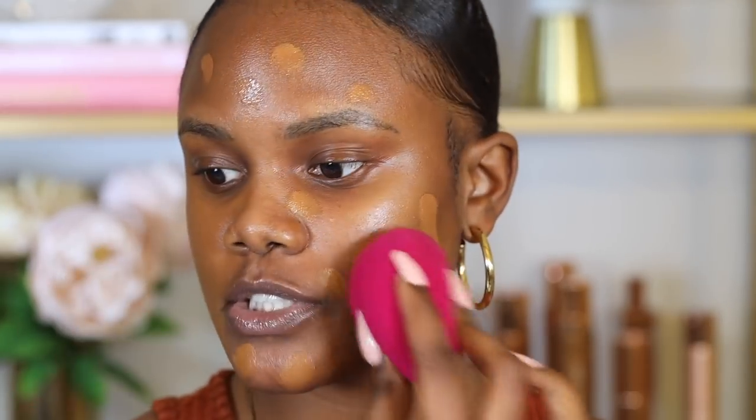For foundation I'm going to use the Color Pop Pretty Fresh foundation. I like to apply just one pump and add more if I need coverage. I'm using this ELF sponge to blend it out. I like making my sponge a little more on the wet side, especially if my skin is extra dry. You can use a brush if you have oily skin, but I have dry skin so I prefer a damp sponge.